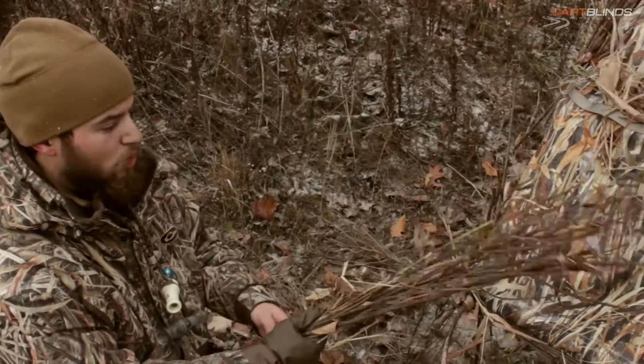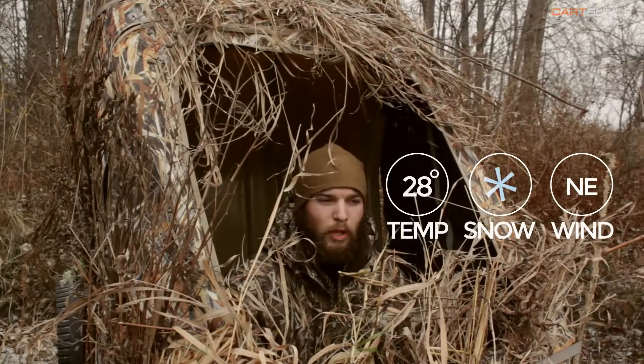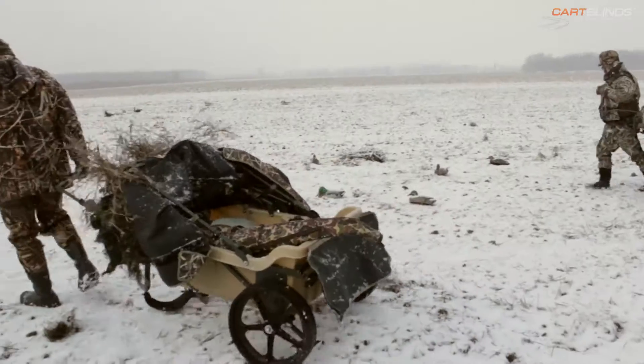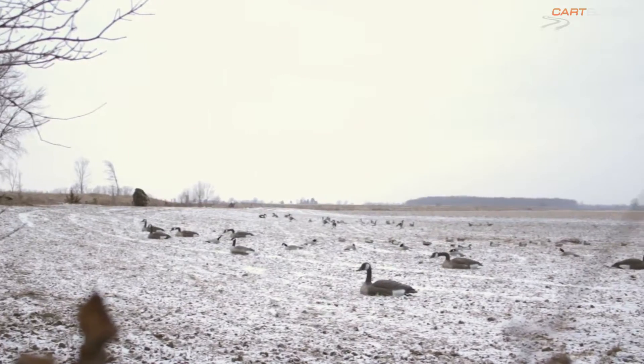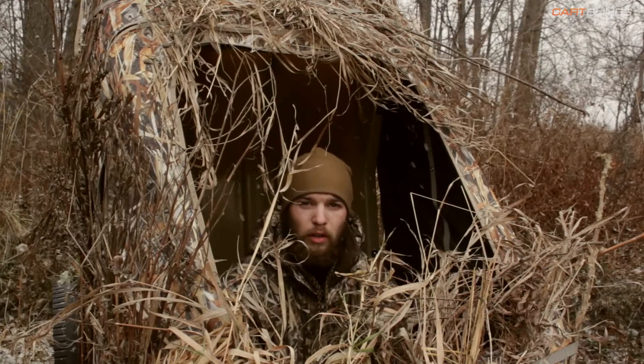Working on grassing it out here, soon enough we'll be ready to hunt. So today we're out here using the carp line for some field goose hunting. The thing I like about using this carp line for this kind of hunting situation is it eliminates extra gear. I don't have to bring out a cart or an extra sled just to haul my decoys and then have to deal with hiding it before I can hunt.